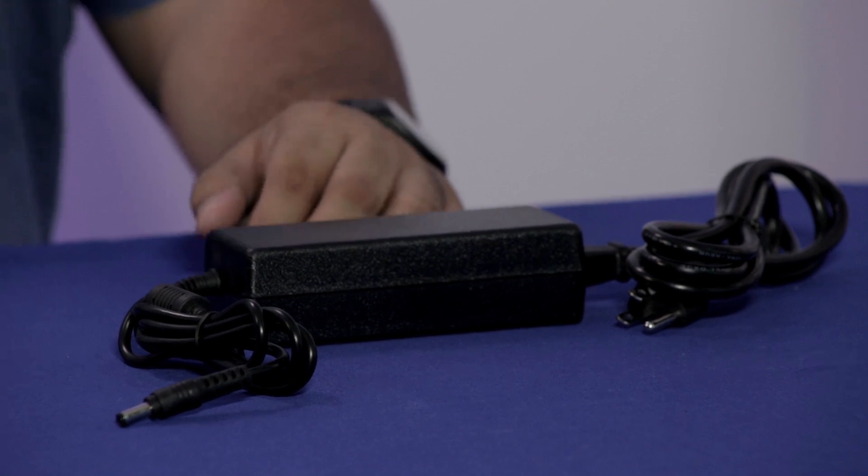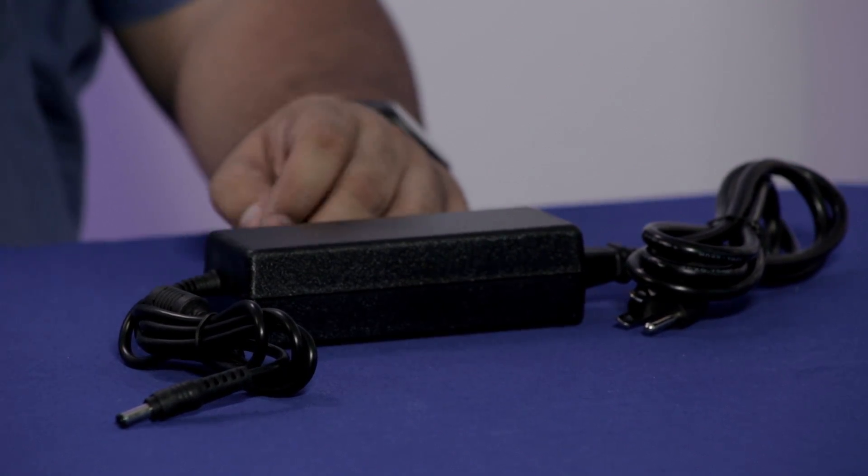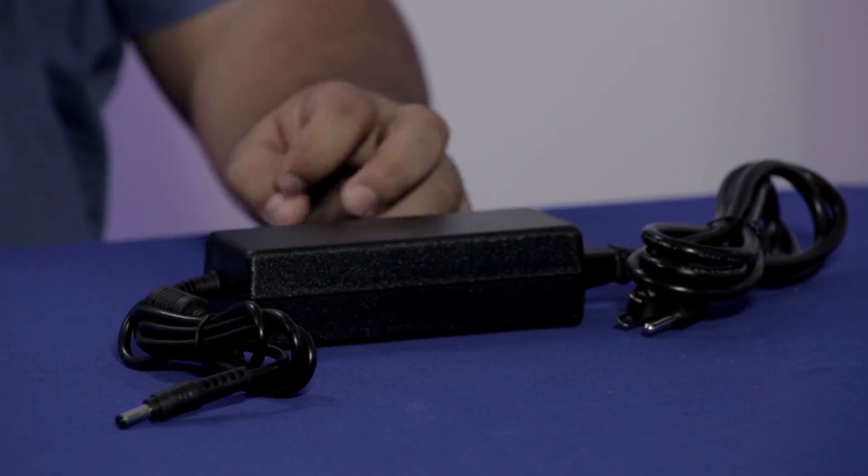When looking at power supplies, you want to consider what voltage your LED strip requires. We carry 5-volt and 12-volt power supplies, and they have different wattages for different power consumptions. Overall, these are the three basic items you need to make an LED strip work.